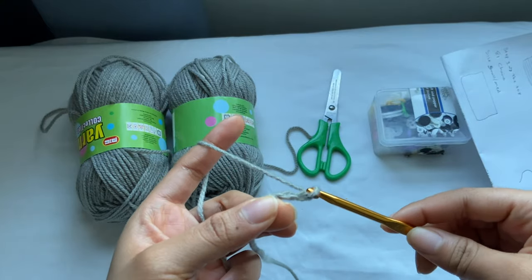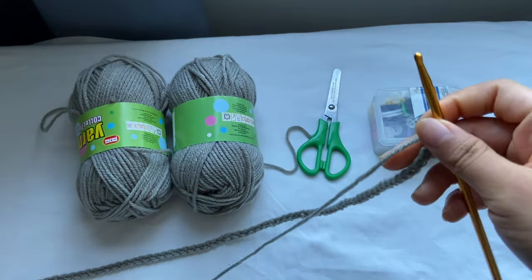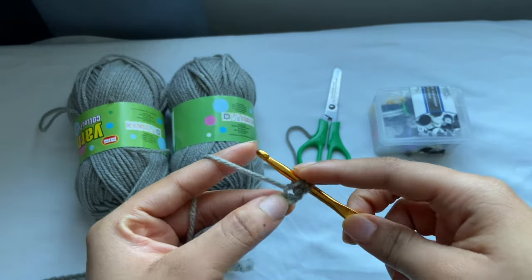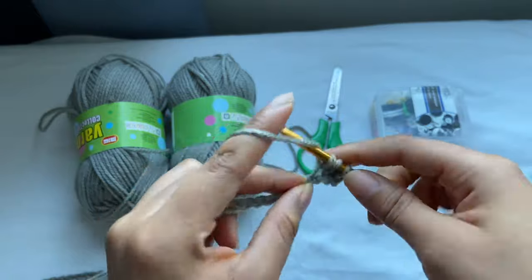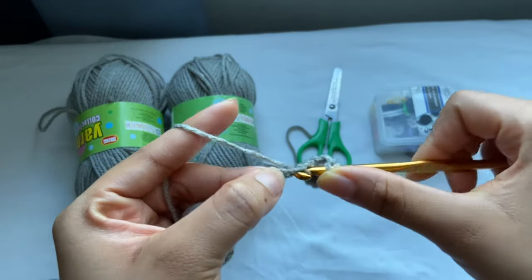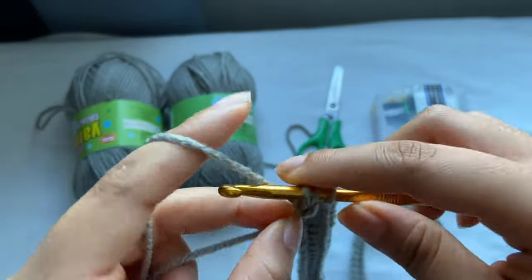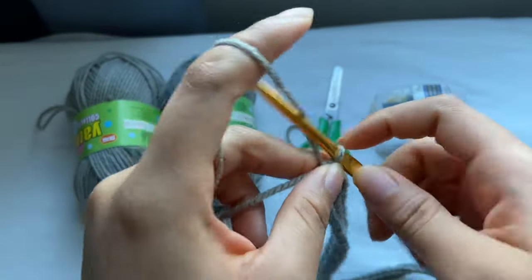This is going to cover from one side of your back to the other side but not fully covering. So after making 81 chains, I'm going to go in the second stitch from the hook, and I'm going to insert a half double crochet. Yarn over, insert, yarn over pull through, and yarn over pull through the remaining three loops to make a half double crochet. You're going to half double crochet all the way for this entire row. I'm done with my first row of half double crochets.